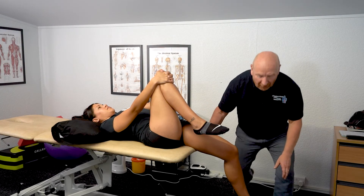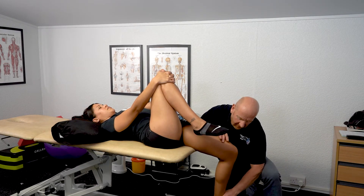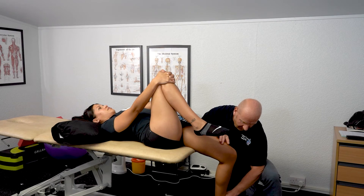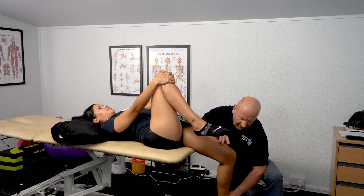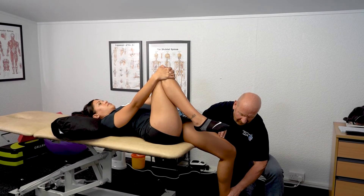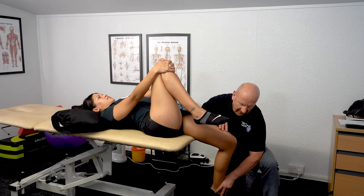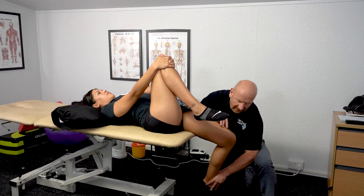For an MET to improve rectus femoris tightness, we take the position of bind and get the patient to kick away with 10% of her strength — we resist it, so it's an isometric contraction. The quad and rectus femoris are firing, then we relax. After 10 seconds, breathe in and breathe out — we just take it back slightly, then give another squeeze. That would lengthen the rectus femoris.